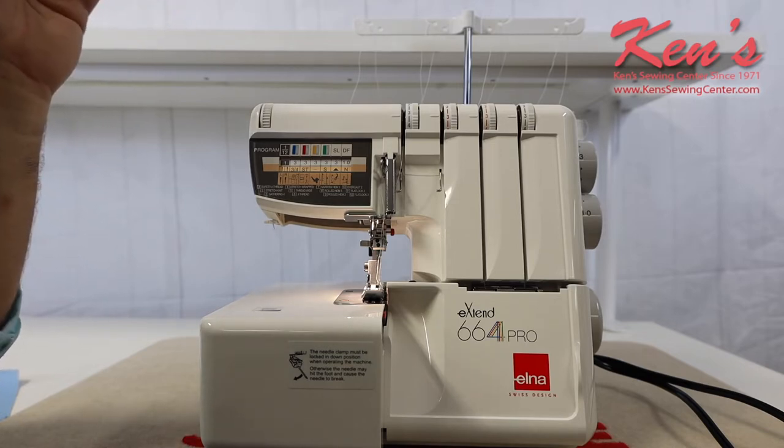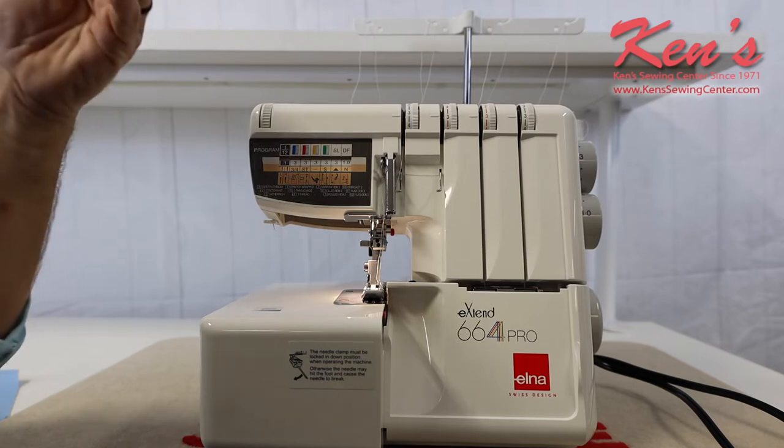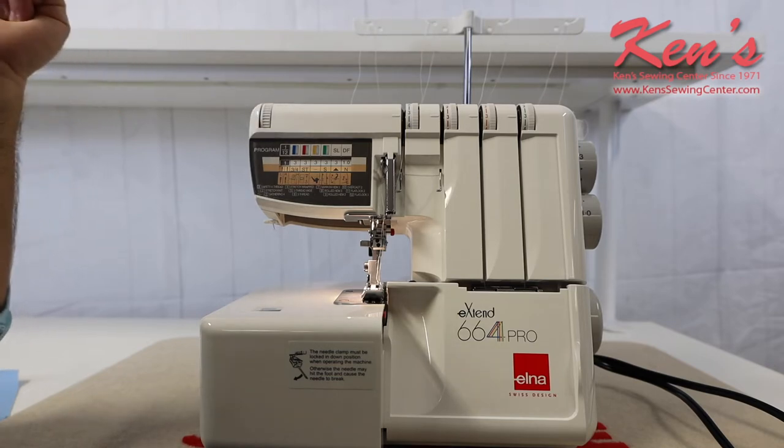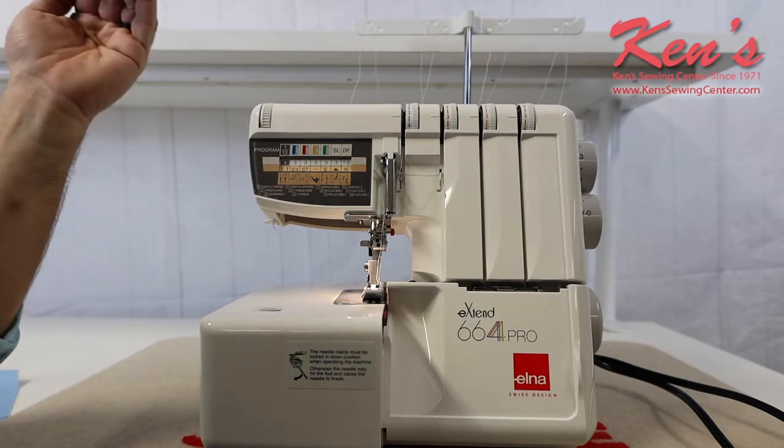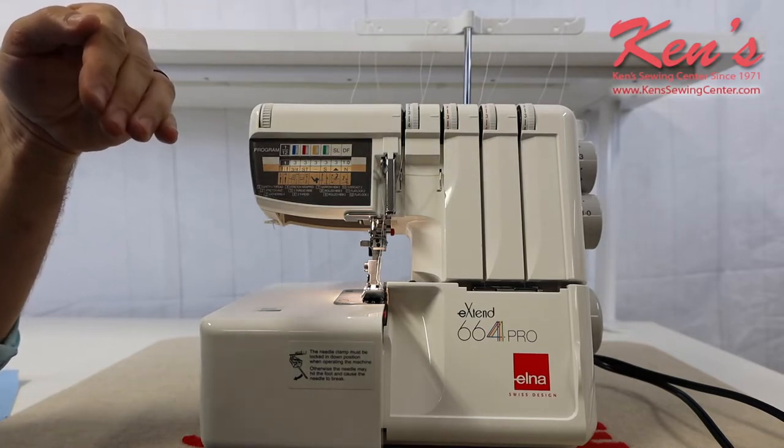Four threads give you that safety stitch that runs down the middle of the chain. You can do a three-thread decorative roll hem. We'll have a full listing of all the stitches you can do on this particular machine.